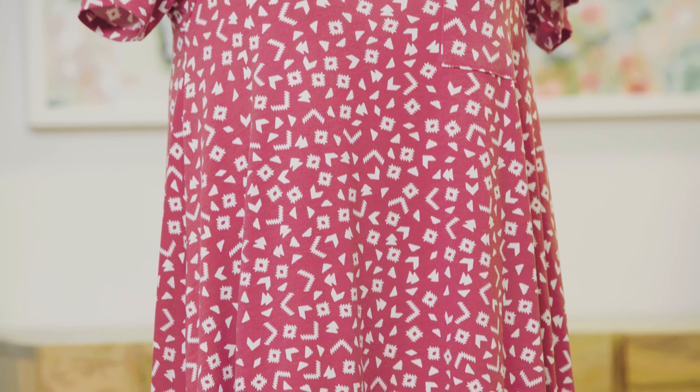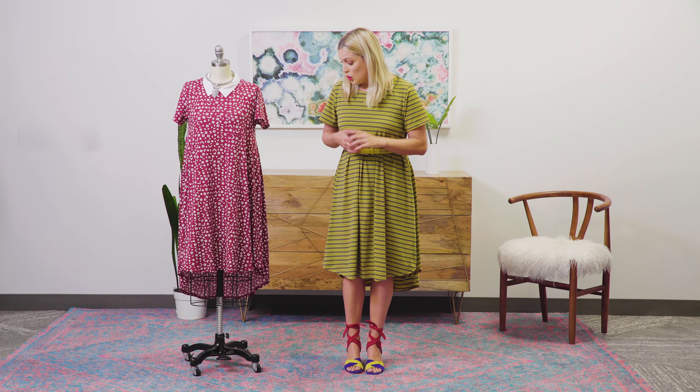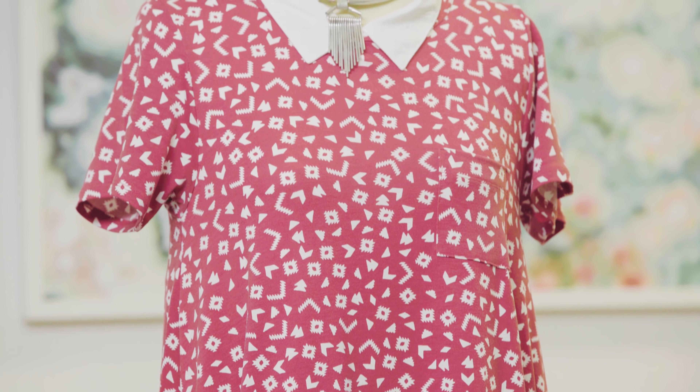Hi everyone. Today we are going to show you some amazing ways to style your Carly dress. This dress is super fun. It's flirty. It's one of our swing dresses. What I love about it is that it's just flowy, it's comfortable. You can dress it up, but it's just the most comfortable dress ever for any occasion.